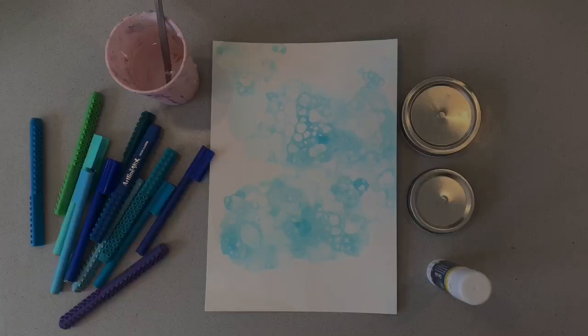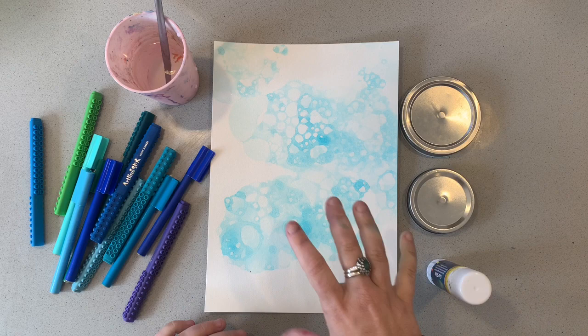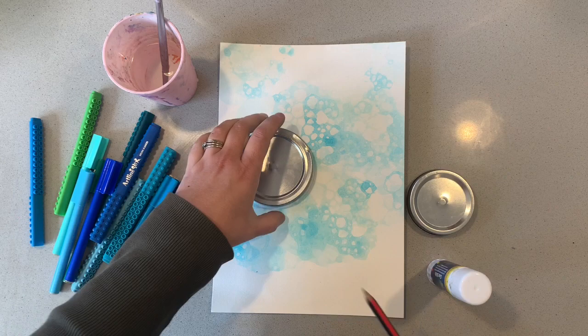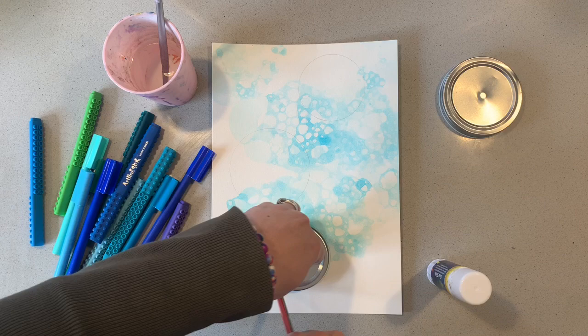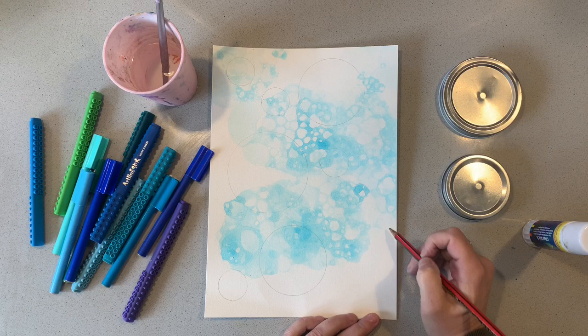Now that my background is completely dry, I'm going to do the marker watercolor bubble scene directly over the top. If you chose not to do the bubble blowing aspect, you would just do this part onto plain paper. I'm getting some different size jar lids and I'm just going to trace over them extremely lightly. If we press too hard, we'll see the pencil mark and we don't really want that. I'm going to leave the bottom right-hand corner bare so that we can draw in a suggestion of someone blowing bubbles at the end.